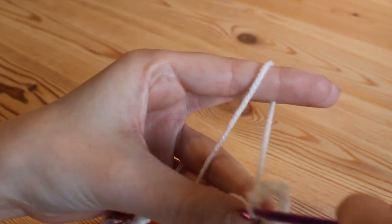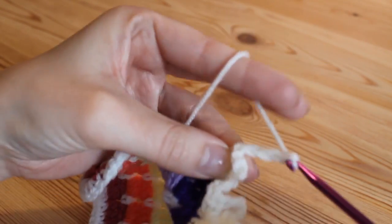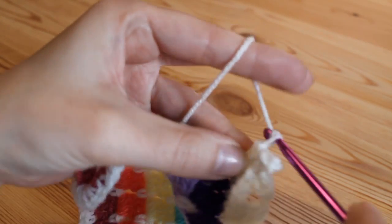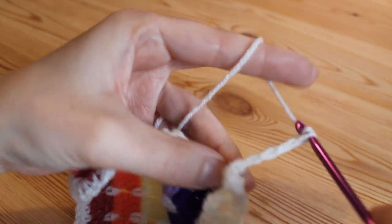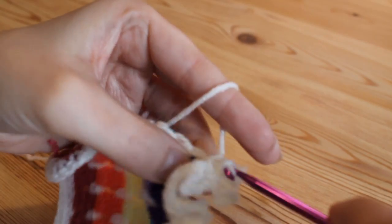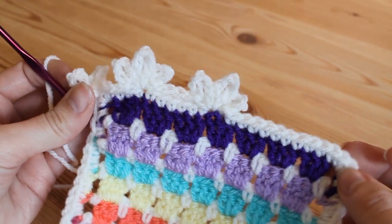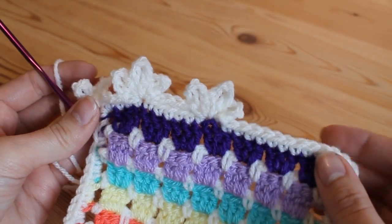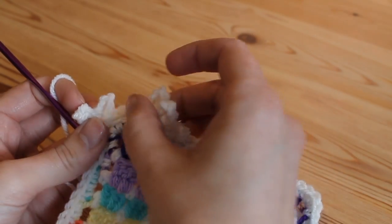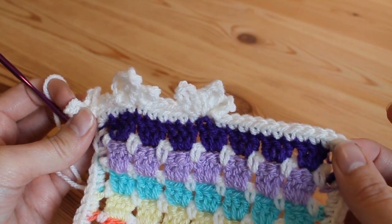Continue creating each picot in the exact same way — chain five three times, each time going back into the same stitch with a double crochet, then chain four and slip stitch into the next anchor stitch. Carry on working your way around your work. Just to note: it's very rare that you have the perfect amount of stitches to space them all perfectly evenly. So I'll explain what you need to do if you are short on a few stitches as you get towards the end.